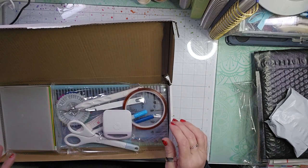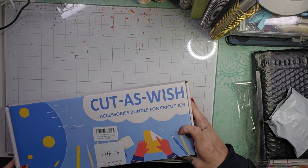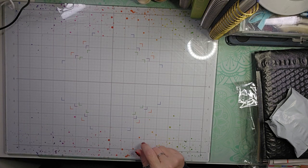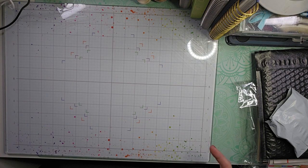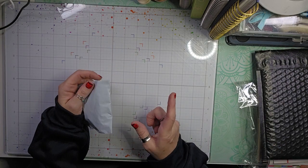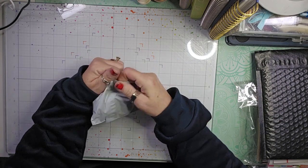If anybody has a Cricut Joy and would like to give me some tips and help me know where to begin — I just want to first start out cutting some cardstock to put onto some cards. If you could help me out with that, I would appreciate it. That accessory bundle will be linked down below in the description.